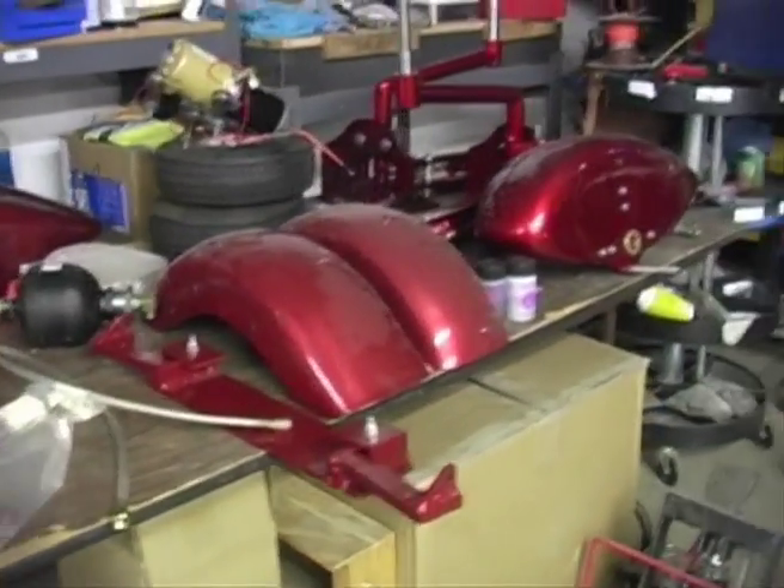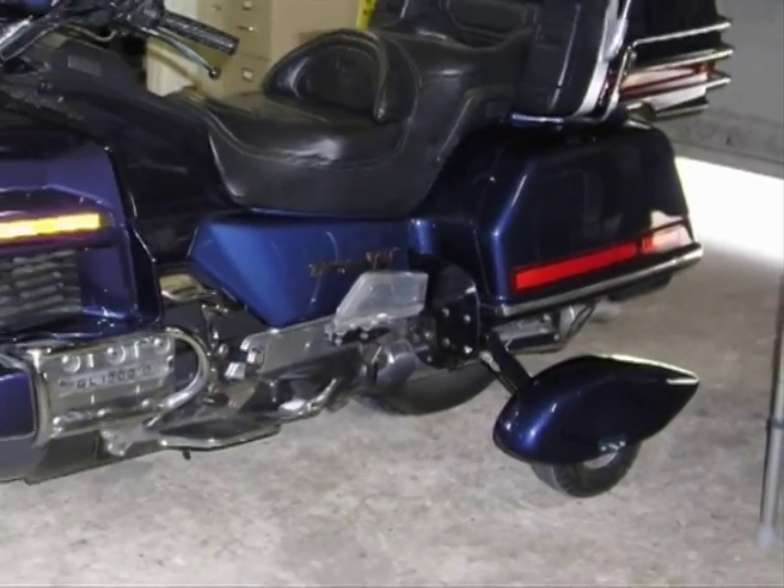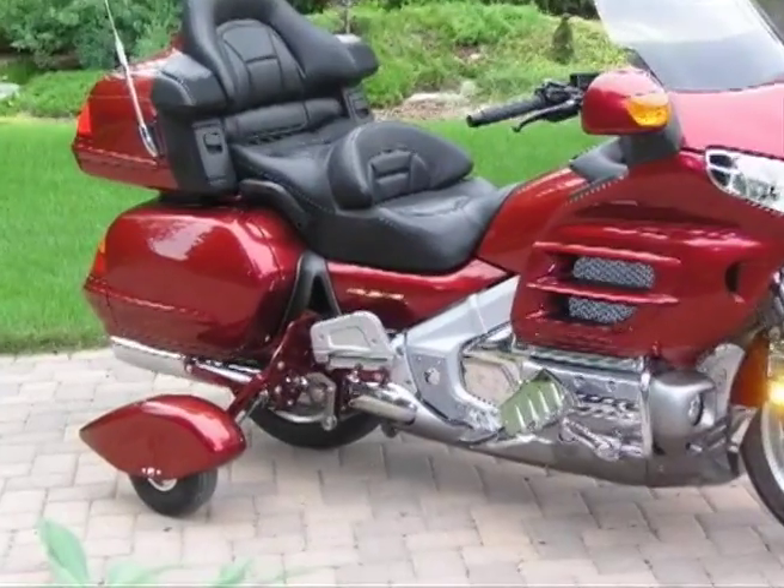The weight of Safe Stop is approximately 85 pounds. Your overall width when mounted is 51 inches on a Goldwing 1500 and 56 inches on a Goldwing 1800.